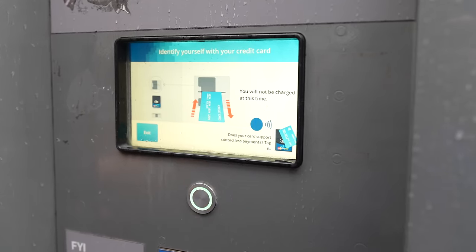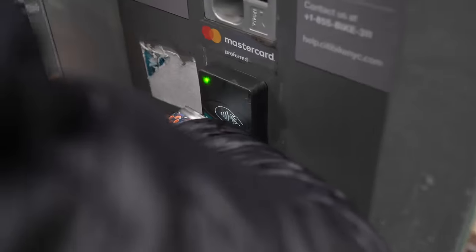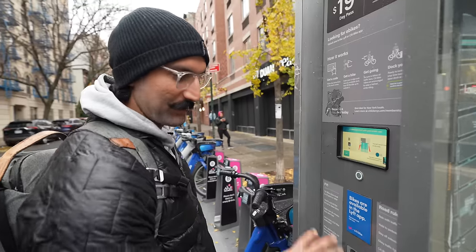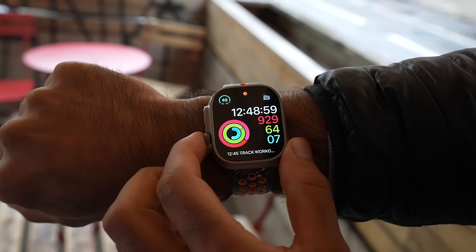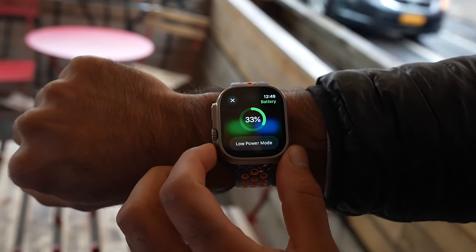The Citi Bike card reader supports contactless payments, so I pulled up my credit card on the watch and tapped — but it didn't work. Last year Apple Pay didn't work on the machine either. The machine only takes Mastercard, and I don't even have a Mastercard. Battery update: six hours in, we're at 33%. I could turn on low power mode but I'm not going to.